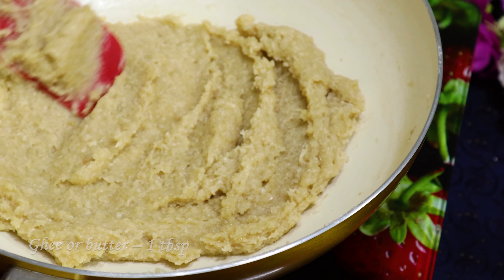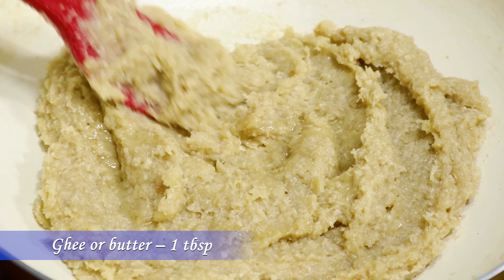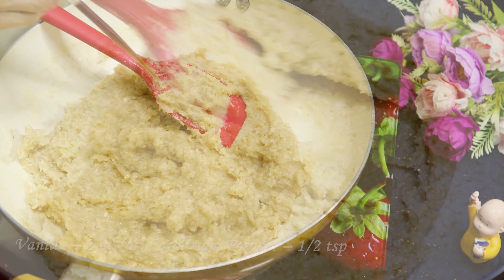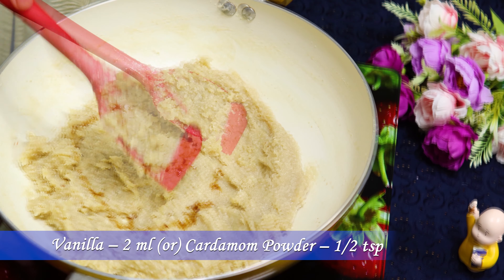When the barfi thickens, add 1 tablespoon of ghee or unsalted butter. Then add 2 ml of vanilla and half a teaspoon of cardamom powder — or you can add both. Now mix well.